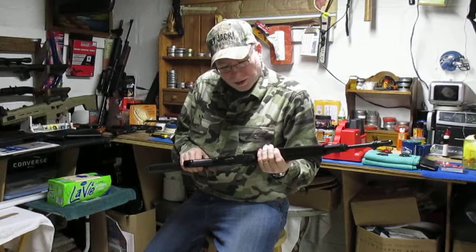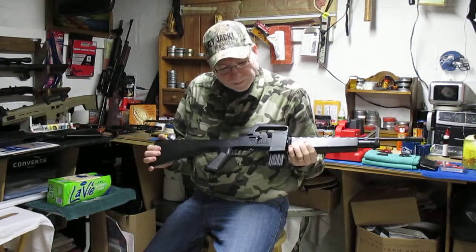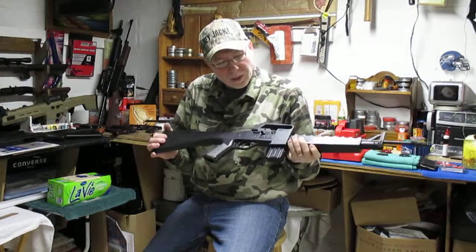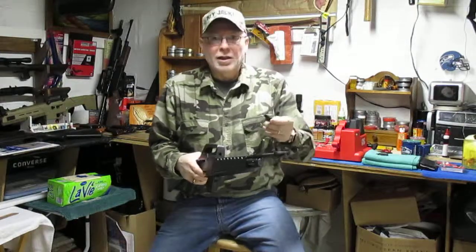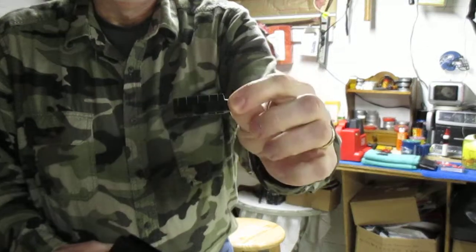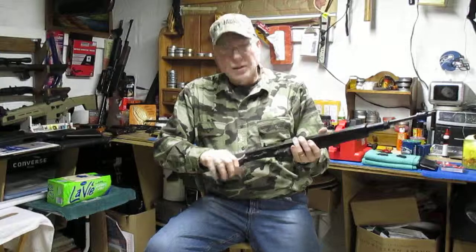Hi there, this is going to be a video on my 1980s Air 17 by Crosman. It's a .177 caliber smooth bore barrel, it came with the traditional four shot pellet clip — you can see that right there — and it is a single pump pneumatic air rifle.